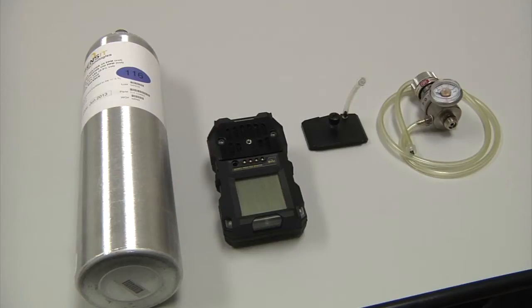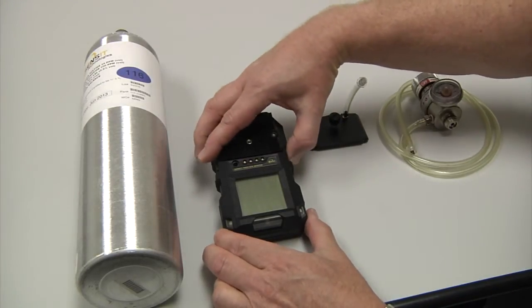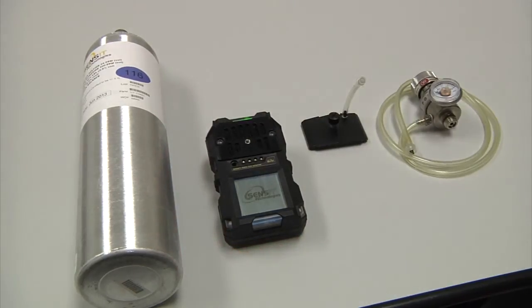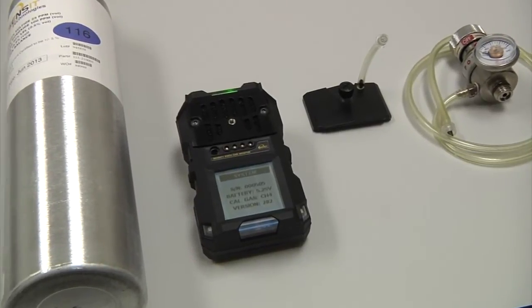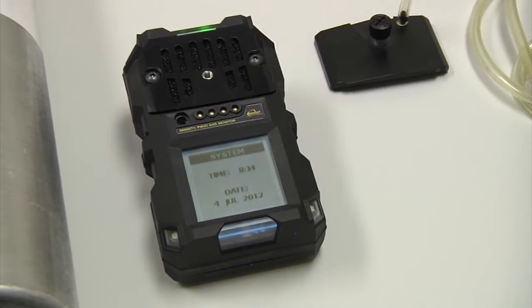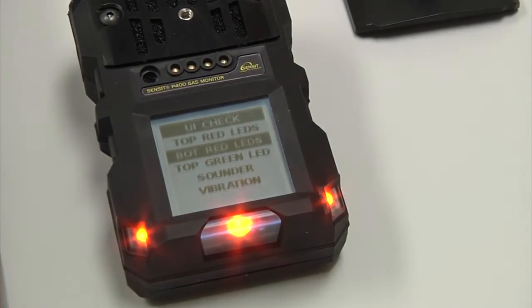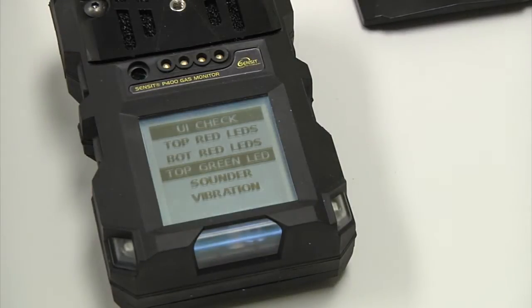First, start by turning on the P400 by pressing and holding the O button until the screen illuminates. As you turn the unit on, you will see the serial number, the battery voltage, the cal gas, and the version displayed by the date and time. Then it will do its series of tests of the LEDs along with the sounder and the vibration motor.